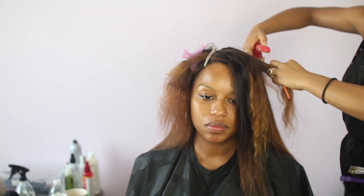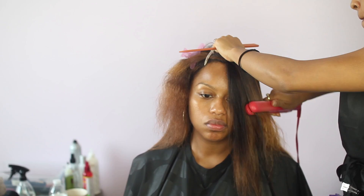Make sure that you add some heat protectant spray to your client's natural hair. I didn't show that in this video, but always do that to protect their natural hair from heat damage.